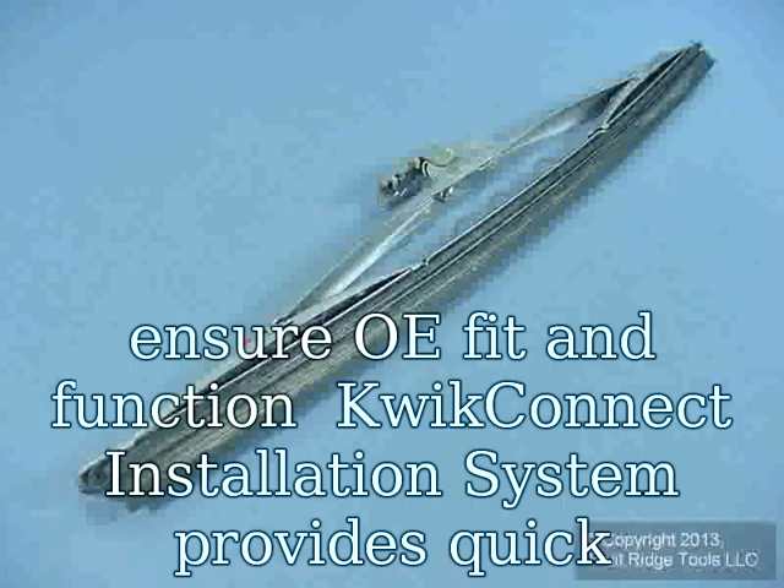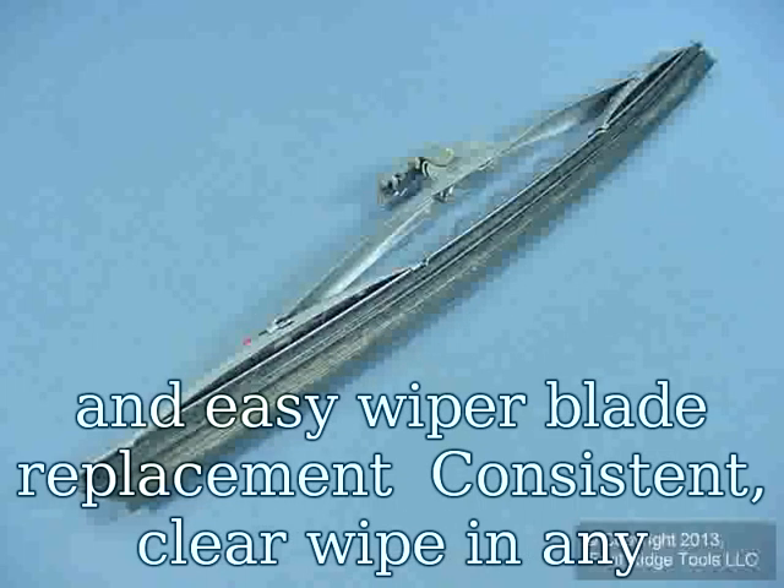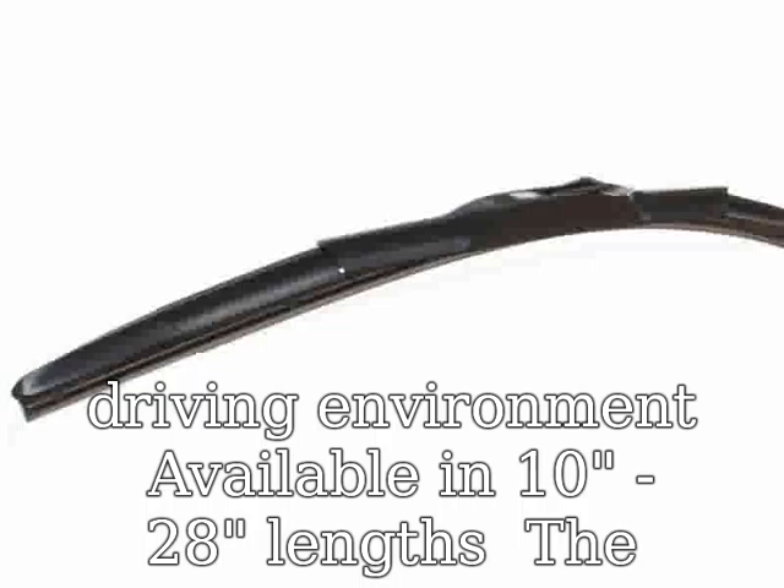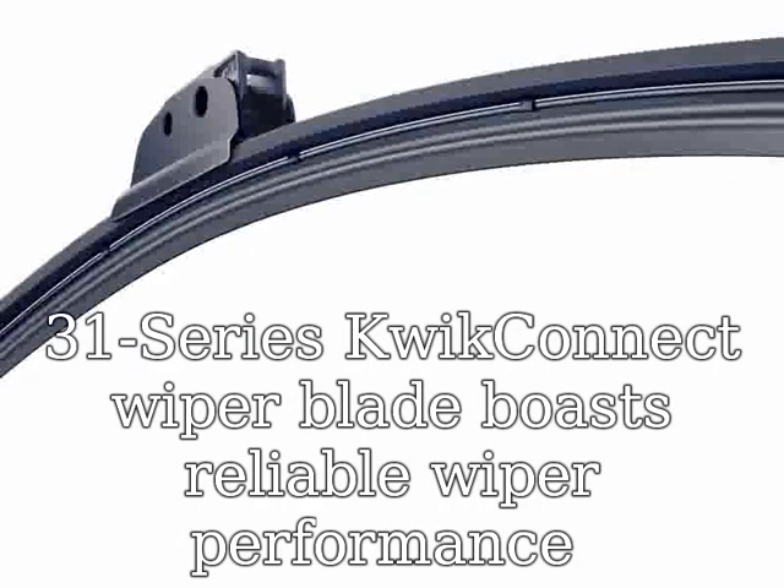QuickEct installation system provides quick and easy wiper blade replacement, with consistent clear wipe in any driving environment. Available in 10 to 28 inch lengths. The 31 series QuickEct wiper blade boasts reliable wiper performance.